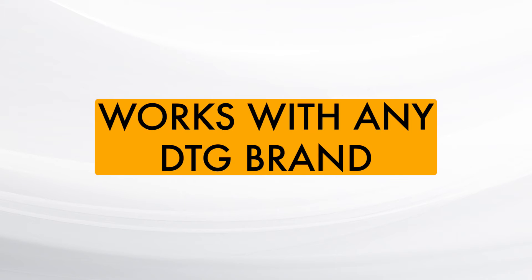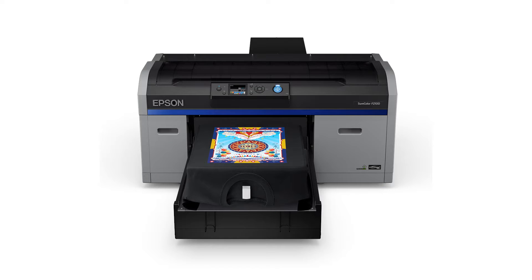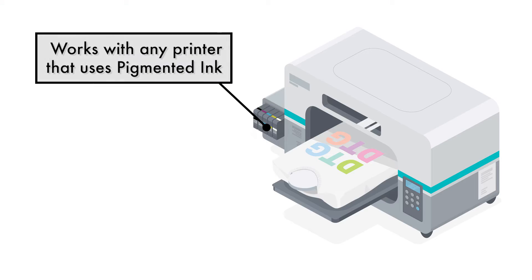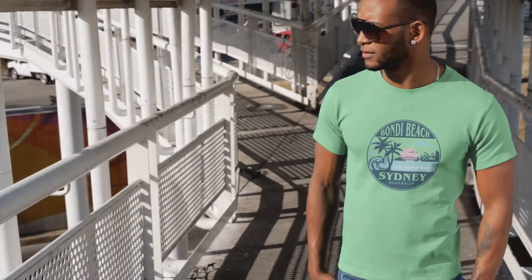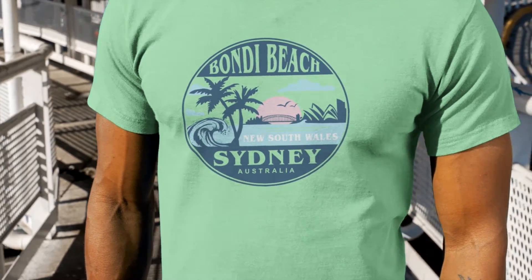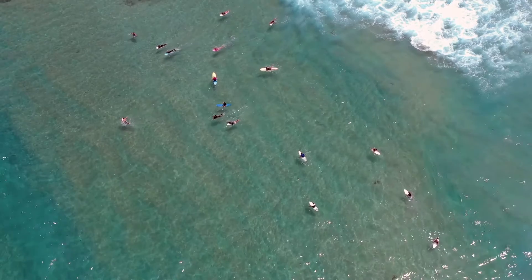The DTF kit works on any DTG brand, be it Epson, Brother, DTG Digital, Polyprint, or any other brand that uses pigment textile inks. Today we're going to be making 30 custom polyester-based shirts for a local tourism retail store with the iconic Bondi Beach Sydney theme.